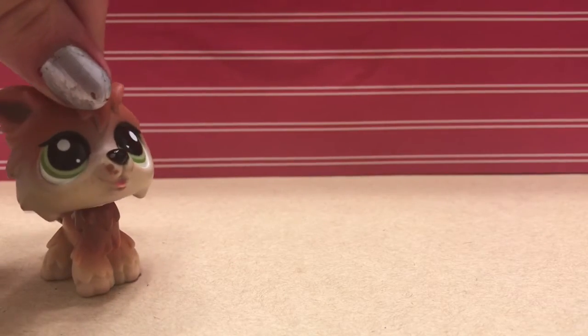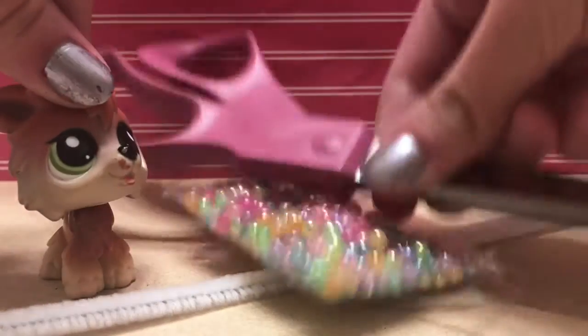The supplies you're going to be using today are a pipe cleaner, beads, and scissors.